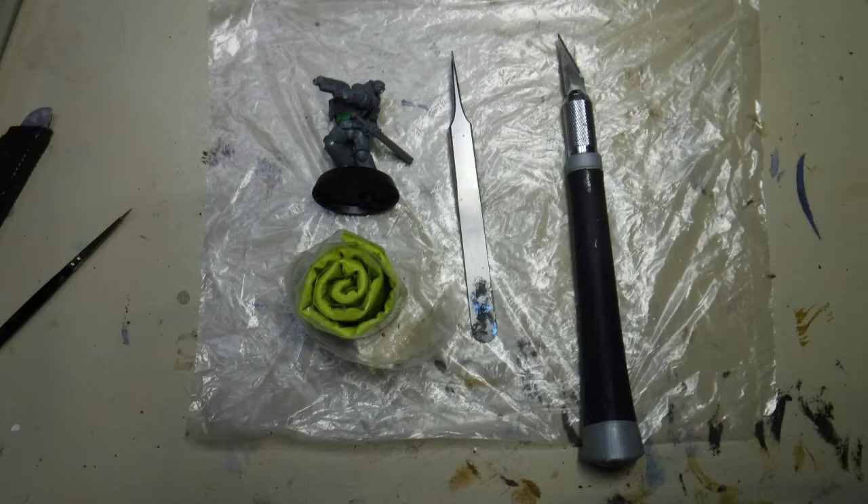Hello everybody and welcome to Froglane Studio's very first tutorial. This is on Black Templar Primaris Space Marines and we're going to be looking at how to green stuff the new tabards.